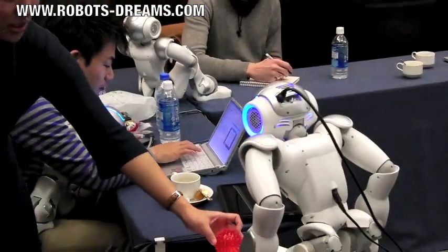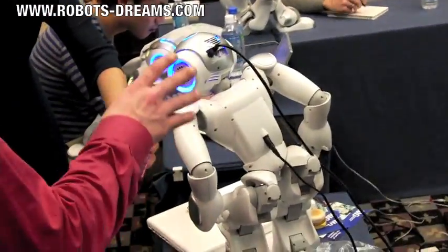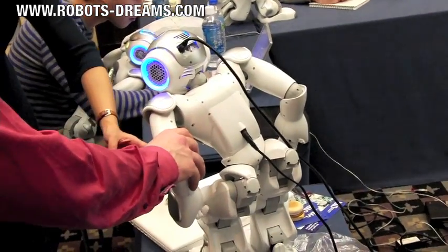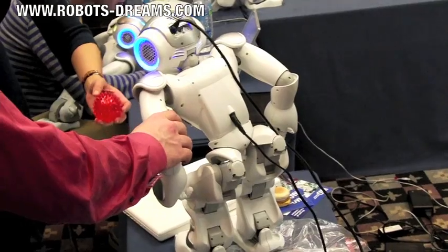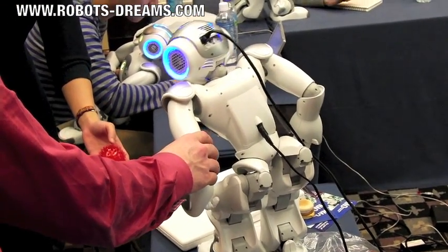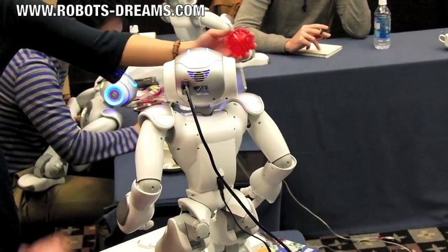The robot is using all the body to track an object. This is very, very useful. Because if you are using only the head, the robot cannot look everywhere.